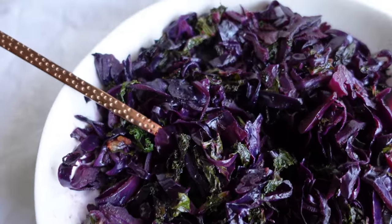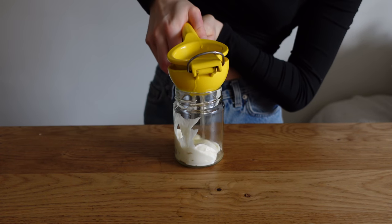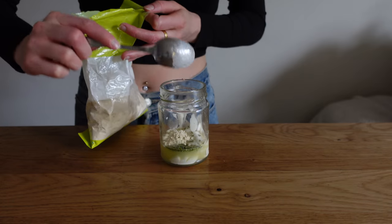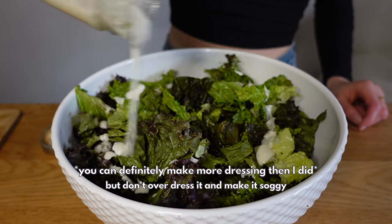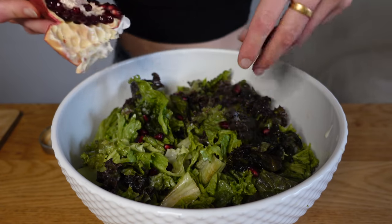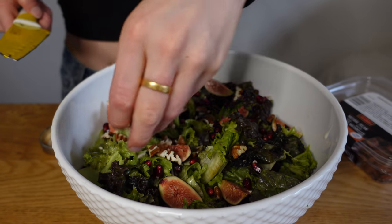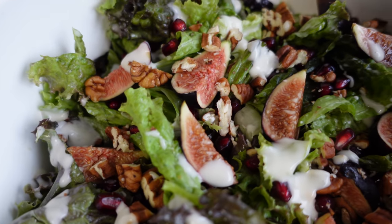A fresh salad on a Christmas plate really brightens things up and makes dinner feel less heavy. For the dressing, combine three tablespoons of vegan mayo, a quarter lemon's worth of juice, some finely chopped rosemary, salt, and garlic powder, then thin with a little water. Toss red lettuce with about 70% of the dressing, then add fresh pomegranate — about a quarter pomegranate — and five to seven chopped figs.